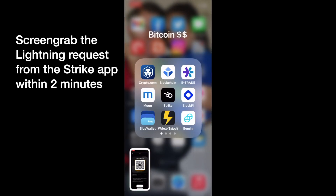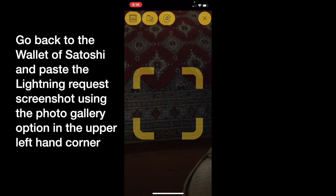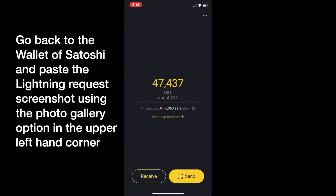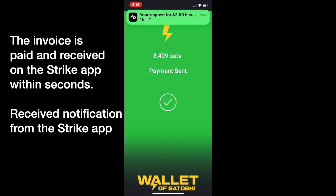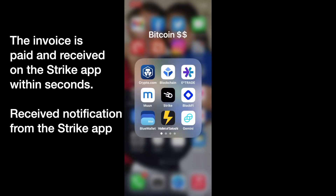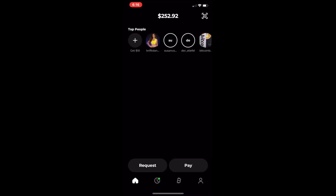Now I'm going back to Wallet of Satoshi and going to send. I have 47,000 sats in there. I click on the little photo icon in the upper left-hand corner, which lets me browse to that image I just screen grabbed. Immediately it recognizes the QR code is for $2. I clicked on it and paid. Immediately I got a notification from Strike that it received the payment from Wallet of Satoshi. That $2 is now in Strike, and if I wanted to, I could send it to my bank account or do whatever I want with it from Strike.